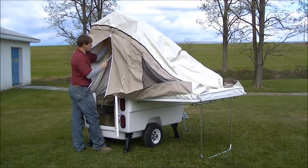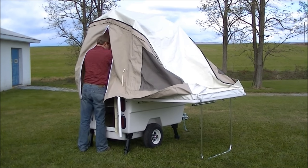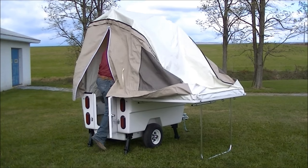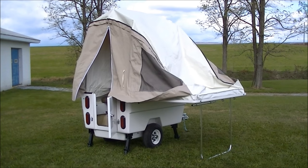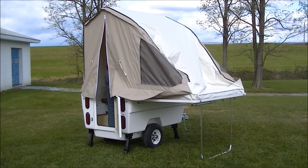The Mini Mate Camper features a full fiberglass body and lid exterior, LED lights, independent rubber torsion suspension, 15 cubic feet of storage, and weighs in at just 260 pounds.